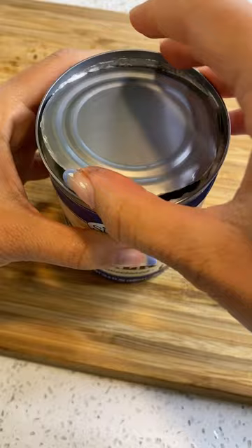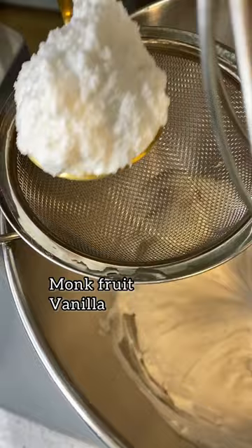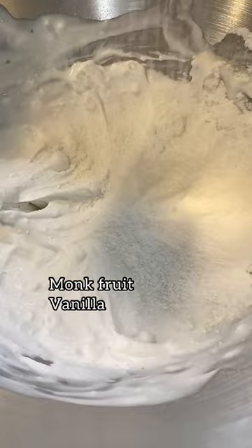The liquid on top can be saved for smoothies — we're just gonna use the solid milk in this recipe. Add the hardened coconut milk, monk fruit, and vanilla into a bowl and whip that for 60 seconds until it turns into a whip.